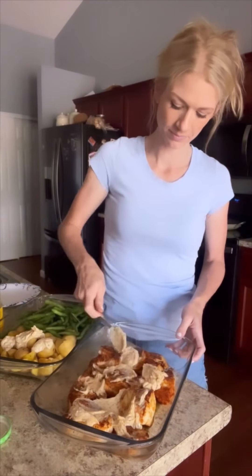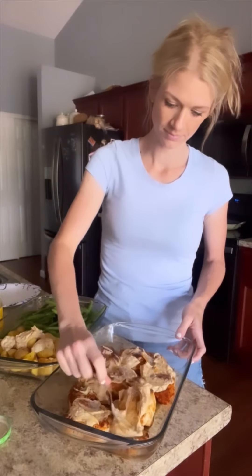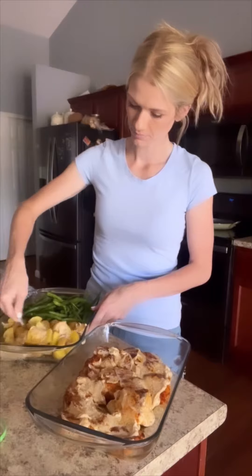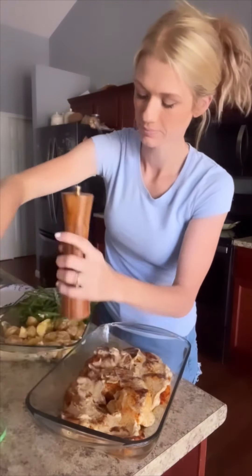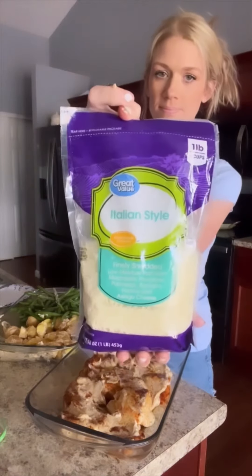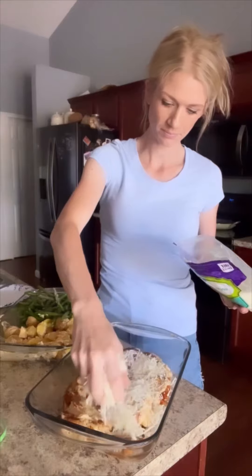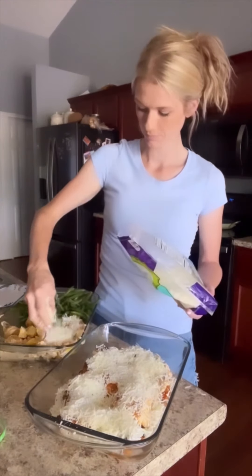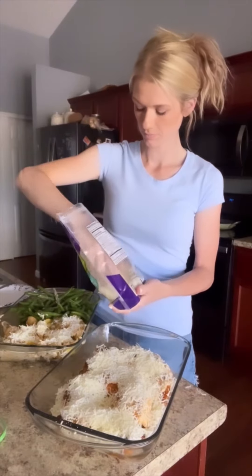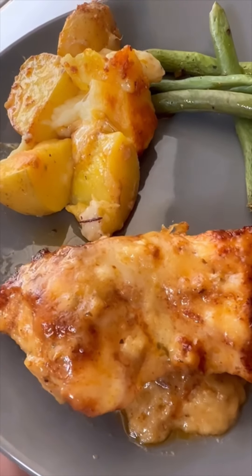Then I dumped that on, covered it, and baked it about 25 minutes covered. Then I took the foil off and baked it again another 10 minutes or so. I seasoned my green beans with a little salt and pepper and a touch of oil, then added about a cup of Italian style cheese over the chicken and a little bit over the potatoes. I love this dinner because it looks like I spent a long time making it, but I really didn't — it's got all the sides and it was delicious.